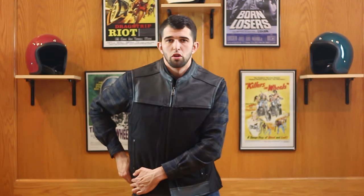It also zips up on either side — you have side reliefs on either side of the vest. They can make you nice and comfortable while you're riding.